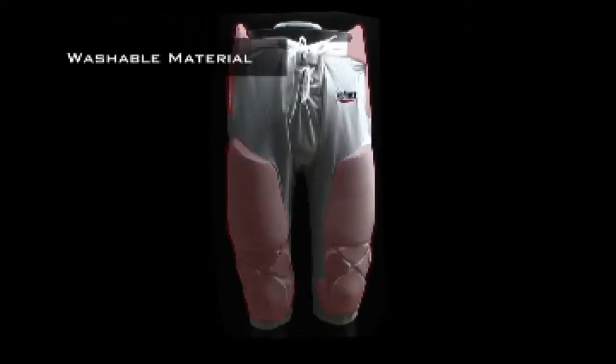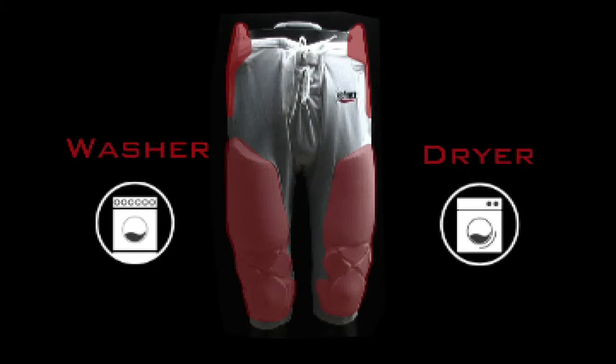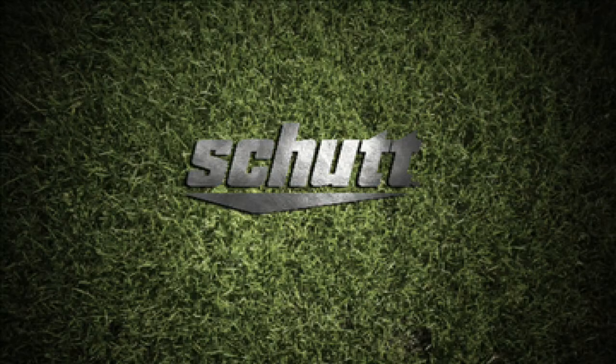Even with built-in pads, the pants can be washed in your washing machine and dried in your dryer. Just make sure you use the lowest setting on your dryer to avoid burning the pants.